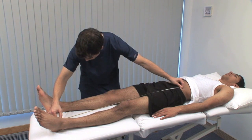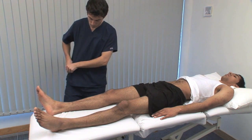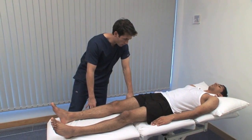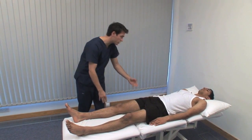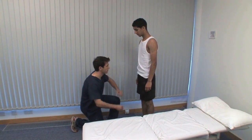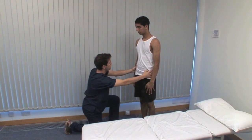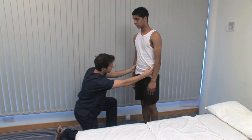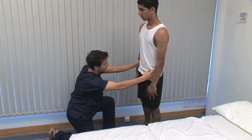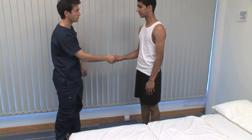The final test is Trendelenburg's sign for normal hip abduction function in weight bearing. Can you just stand up for me, Omar? Standing on one leg, the opposite iliac crest normally rises because of abduction of the weight-bearing hip by the gluteal muscles. Stand on your right leg — if you feel like you're going to lose your balance, use my arms as support. Carefully watch or palpate the iliac crests to see if they move up or down. It may be necessary to hold the posture for 30 seconds to demonstrate early gluteal fatiguing, and there are many other causes of a positive Trendelenburg sign.